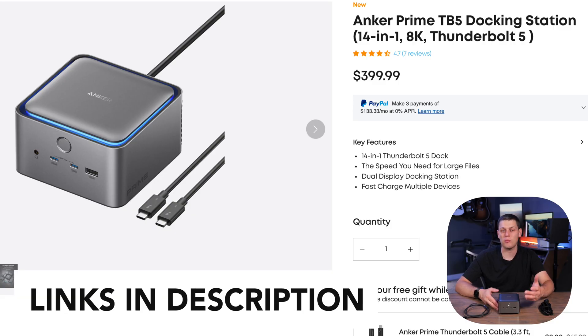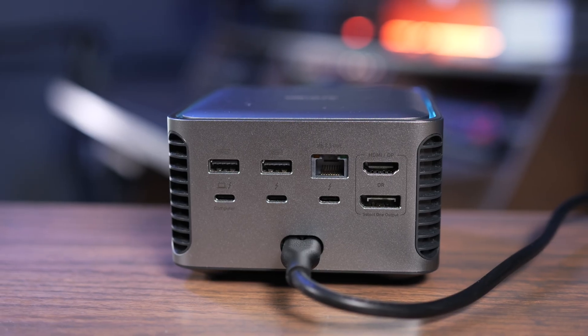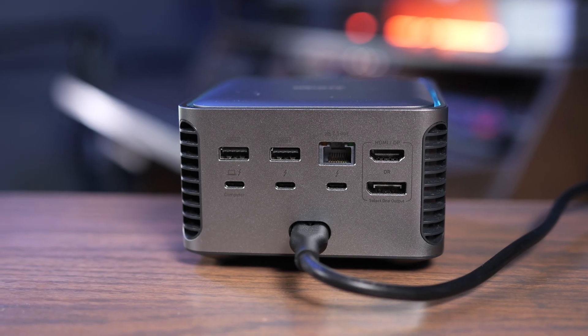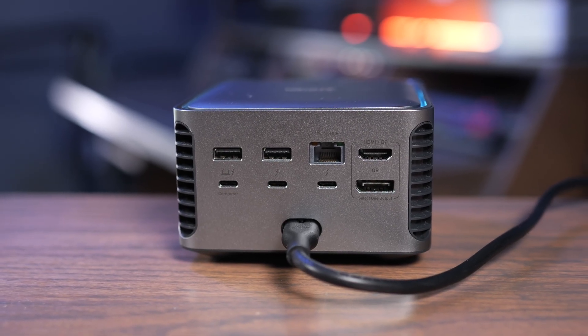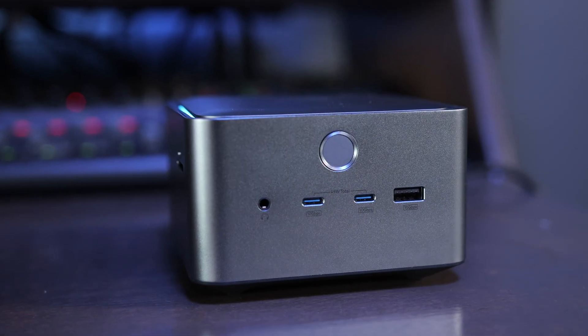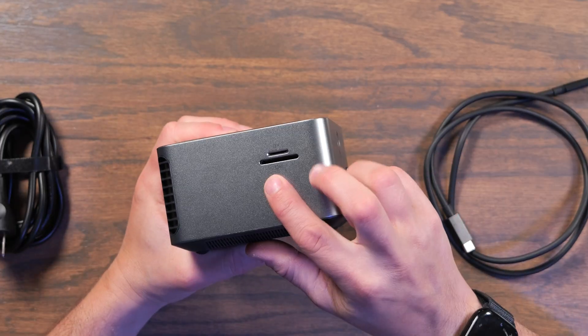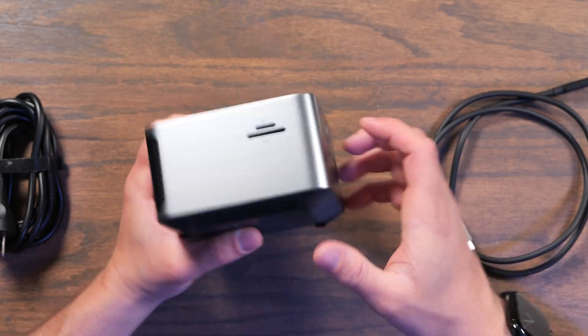The Anker Thunderbolt 5 dock retails for about $400, which I feel is a little bit expensive for everything you get. It really does give you plenty of ports and I like all the different options, but I feel like it's missing one Thunderbolt port. One more on the front or back would be really nice for plugging in external displays or enclosures. I'd also love to see the network updated to 10 gigabit and the SD card slots made faster.